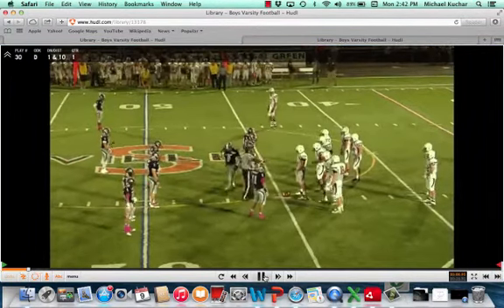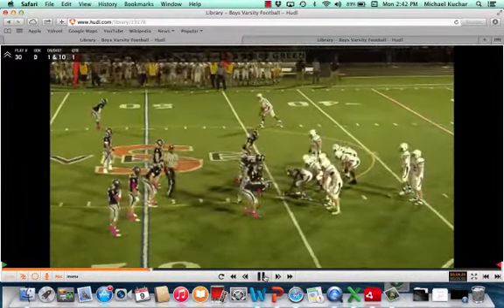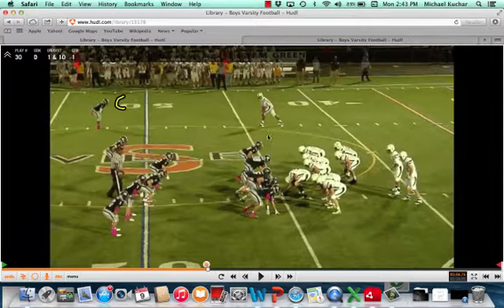This is an under front against the single wing offense. You're going to have a corner lined up on the lone receiver. Over here you have a seven and nine technique Sam linebacker outside edge of the tight end, a five technique strong side defensive end, a two I nose inside shade of the guard, a reduction three technique outside shade of the guard, and your rush defensive end outside shade of the tackle.